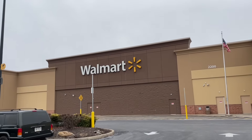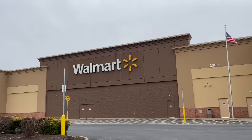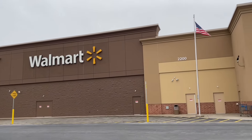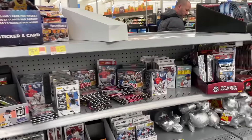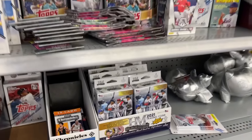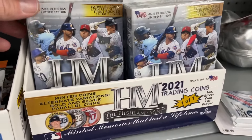Hey everybody, welcome back to another new release preview video. Yesterday I stopped off at Walmart and I was met with a brand new product that I was not expecting to see. Look at the shelves — they were stocked with a bunch of baseball cards, but this is what caught my eye first.